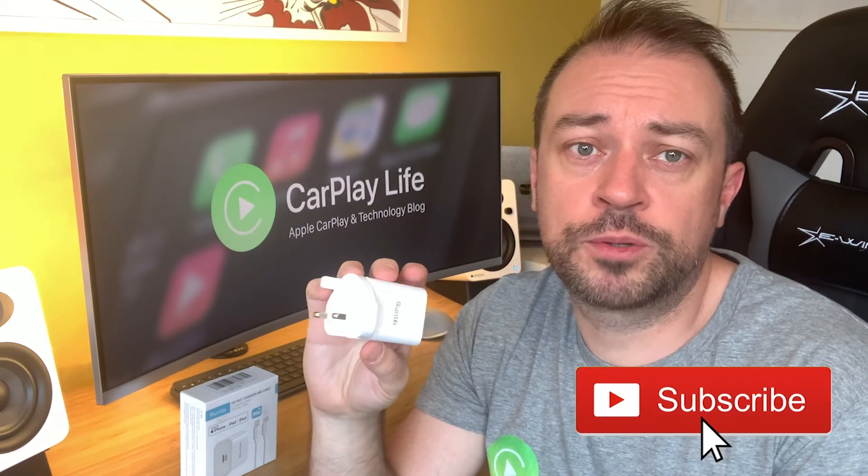I hope you found this video helpful and it gives you a good summary of the Qantas 30W charger and lightning cable. You can also read the full review on CarPlayLife.com. Be sure to like and subscribe to our channel if you found this video helpful — it really helps us out, and I'll see you on the next one. Cheers!